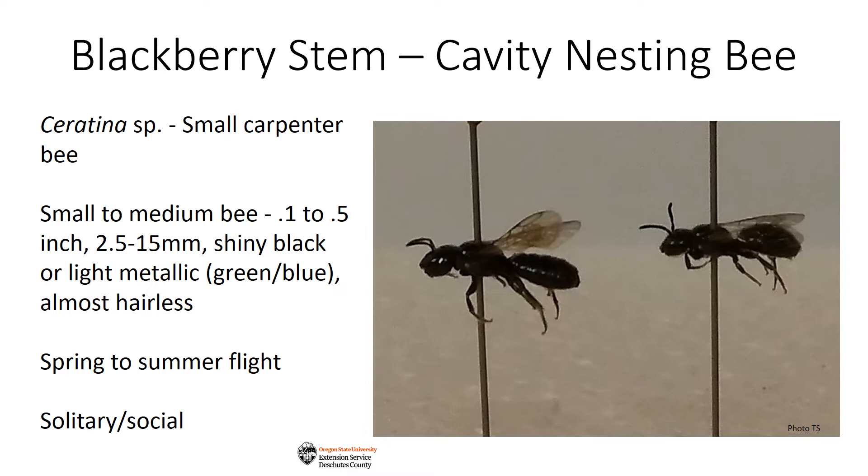Remember the picture of the hole in the blackberry stem I said looked larger than before? The mother bee sits at the top of the nest cavity in what's called a hibernaculum, which she wallows out so she can move around better.